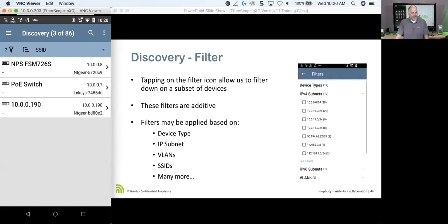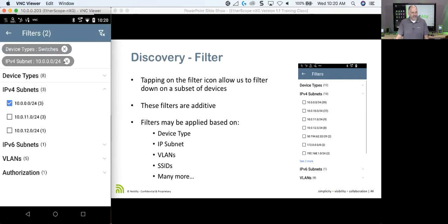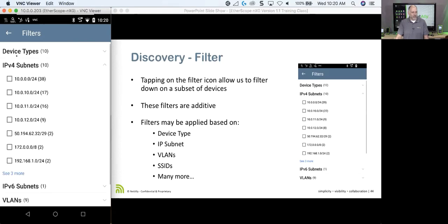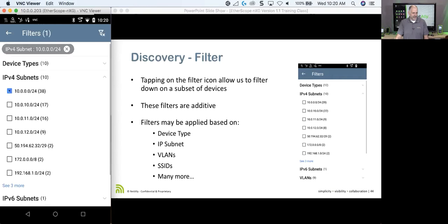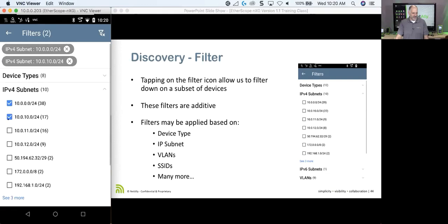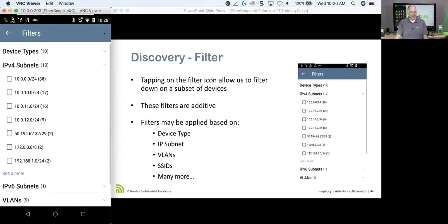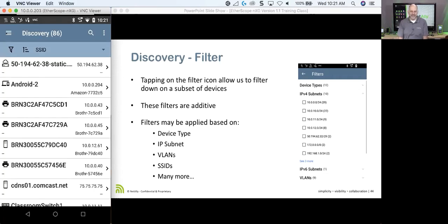I can drill into any of those switches to see what's going on. To remove filters, I can click the filter icon with an X to get rid of all filters at once, returning to the view of all devices. We can filter on all kinds of things, including VoIP phones, VLANs, subnets — drilling in to see just what's out there.